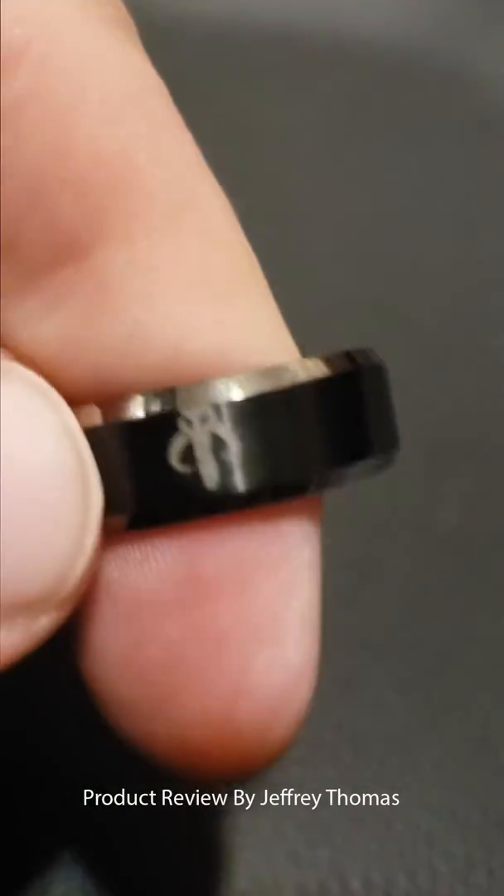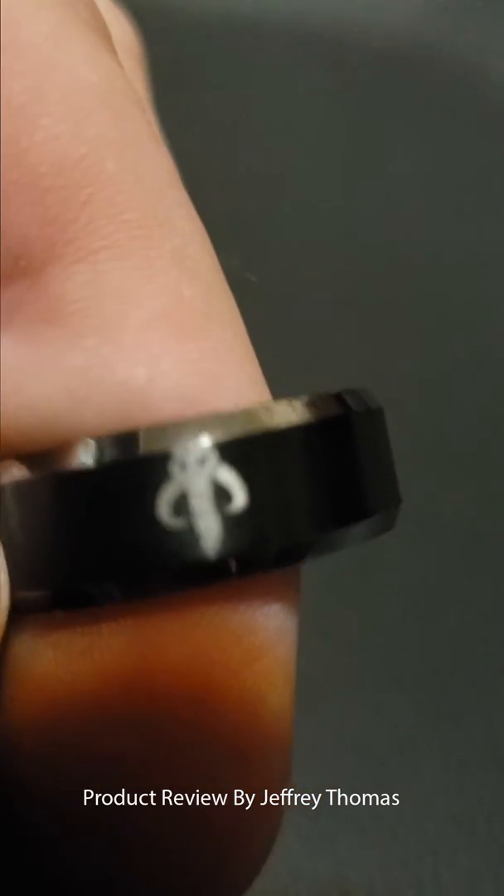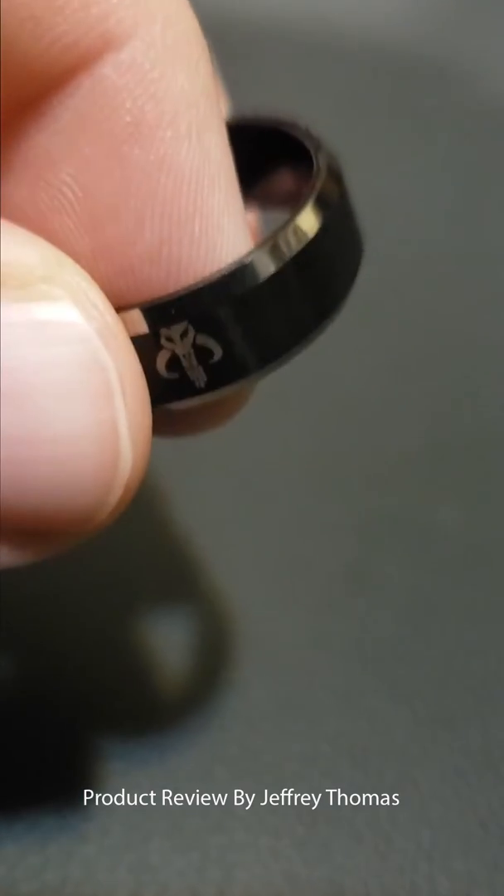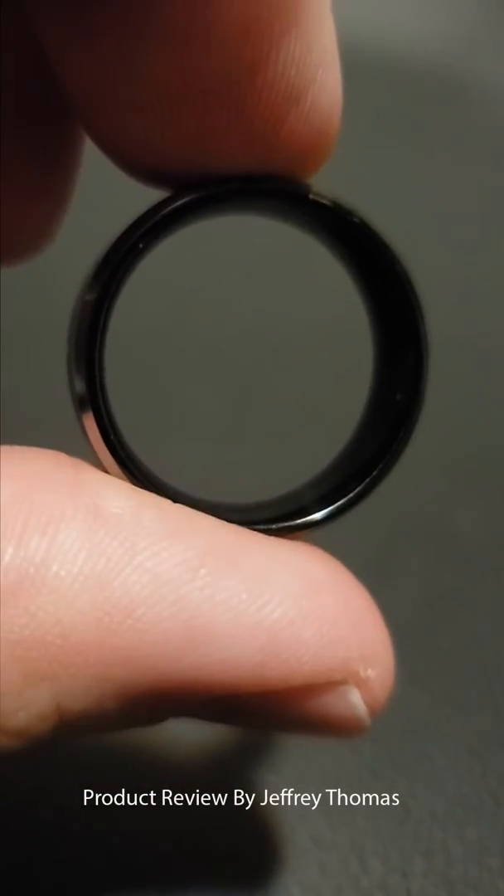The design is actually engraved into the black, as you can see here. And there's the side of the ring.